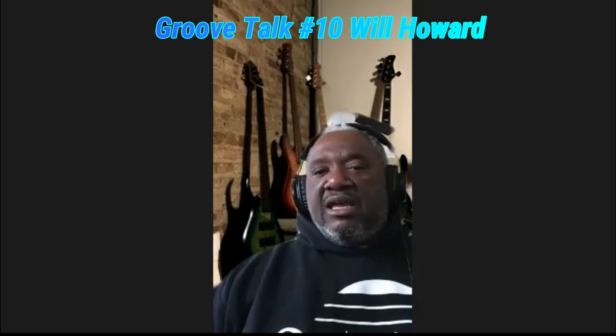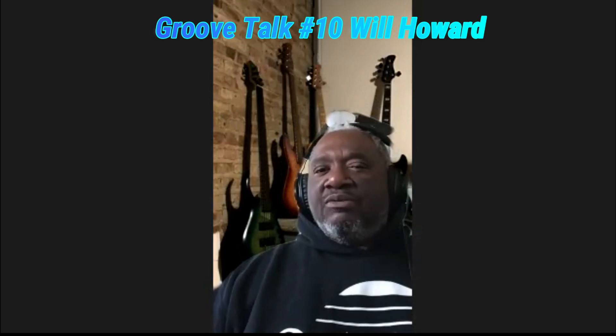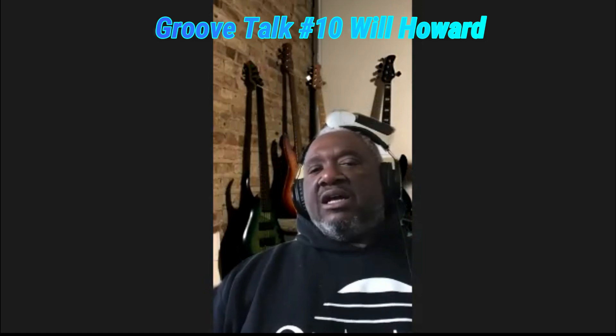I found a five-string version of the same Guild Pilot bass and that was my main bass for many years. Then the next instrument I got was a Moon 5-string. After that I got my first custom bass, and along the way I also had a '78 or '79 Fender Jazz bass and a Music Man.